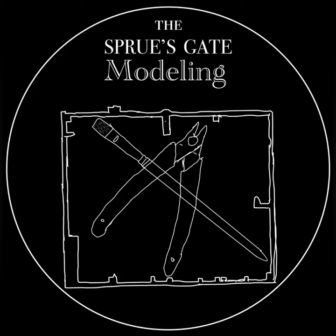Hello all and welcome back to Spruise Gate Modeling. Today we'll be taking a look at how to paint U.S. paratrooper heavy weapons.